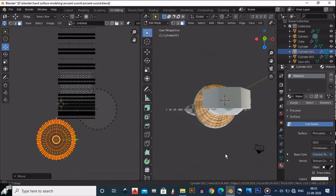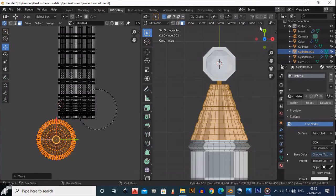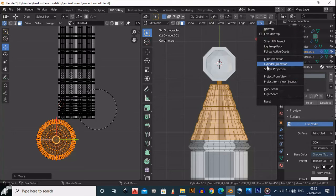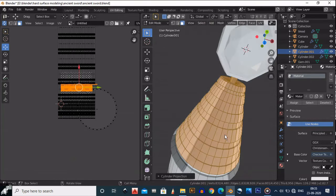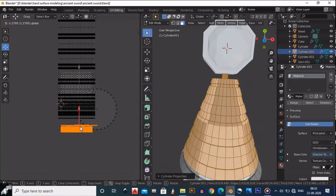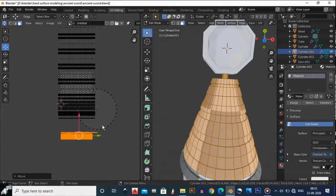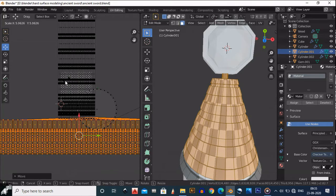We need to apply the UV. My idea is to do a cylindrical projection. If I do the cylindrical projection I will get this kind of result, and then if I scale it — I'm not pretty sure but there's something like this I will get.